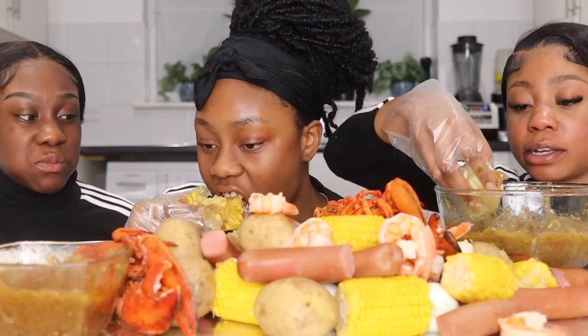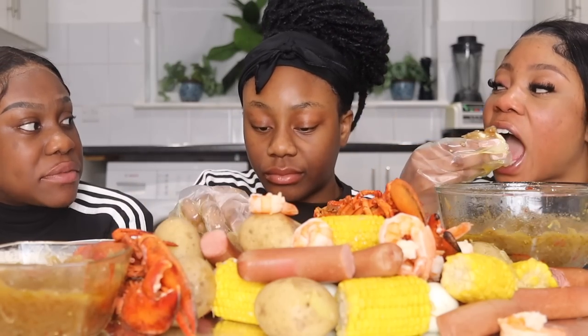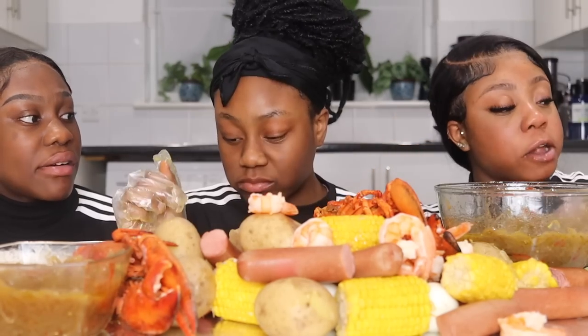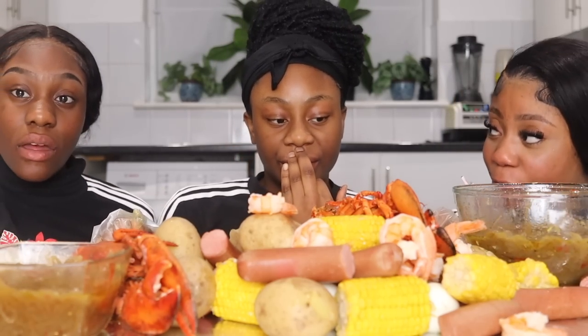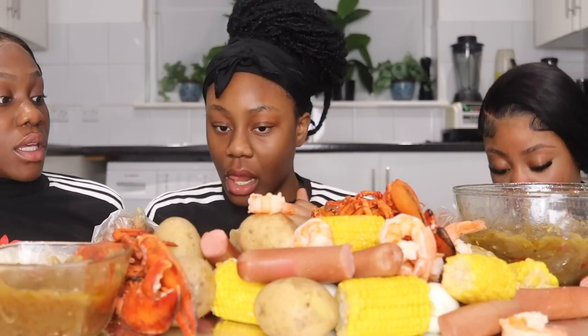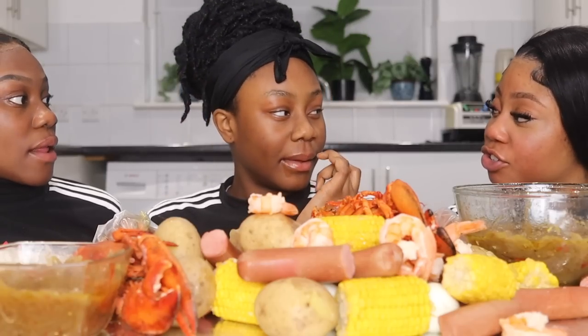Guys, oh my gosh, that looks so good. It is so good! You know we didn't try the shrimp at all. We got two more rounds, okay? I want to get two lucky rounds. Yes, me too. I need to get my egg. It's my turn to choose. I said egg, right? Sausage. Hot dog. Pick it!